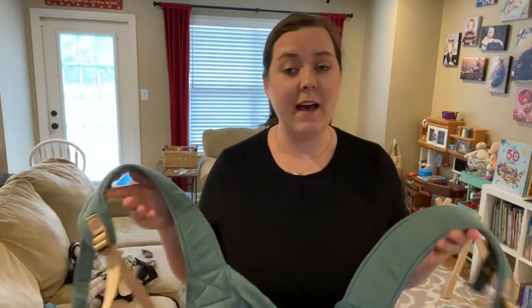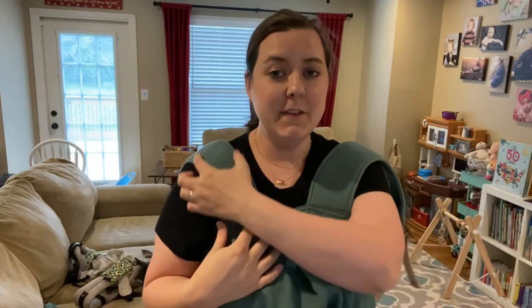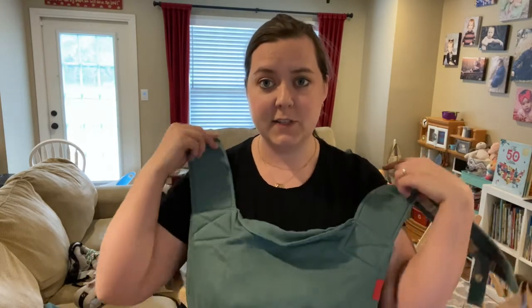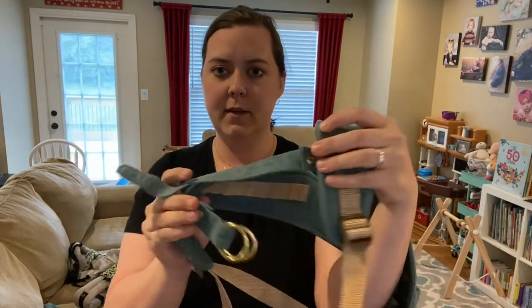Some Sakura Bloom Scouts have leather on the straps, and it is beautiful — it looks very trendy and classy and I love it. I chose not to get the leather because I wasn't sure how soft and pliable it would be and if it would add bulk. I was looking very much to keep it as non-bulky as possible. So for this one, I just got the simple linen fabric without the leather, but you can get that as an option — and it's very, very pretty. They have different fabric choices.